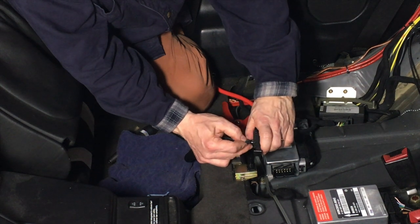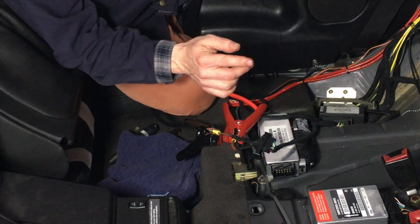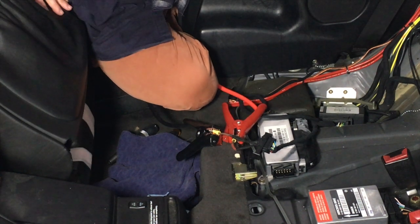You can hear the solenoid clicking. We leave the 12 volts applied — it's okay to leave 12 volts on there for around 10 minutes or so without overheating the solenoid.